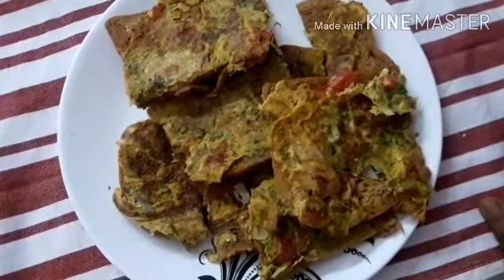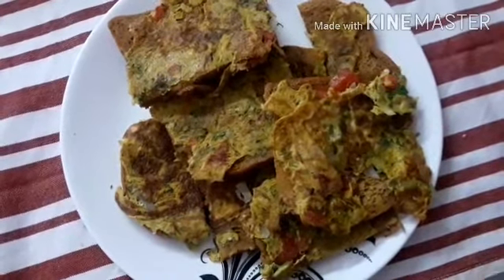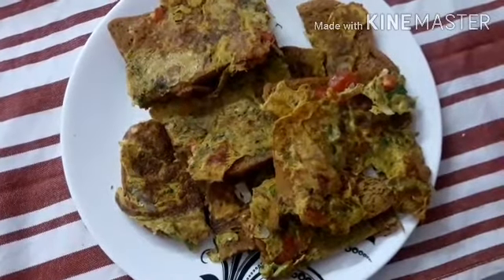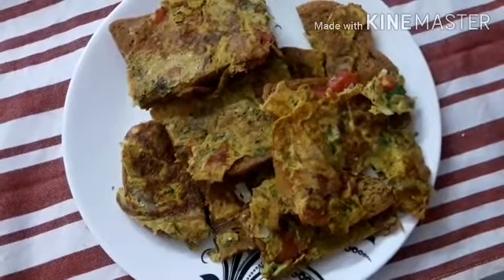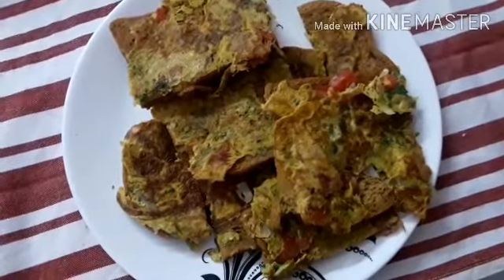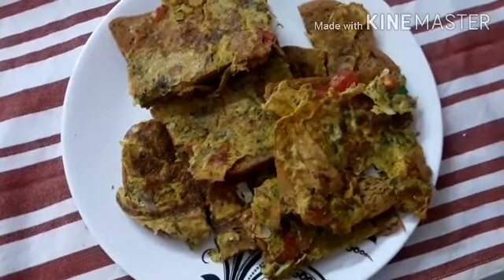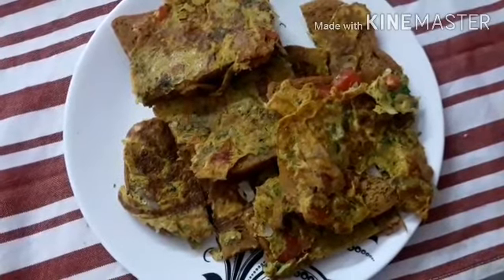Hello everyone, welcome to my channel. I've been told you about bread and omelet. I've been eating bread for 4 days, for breakfast, for 5 days.